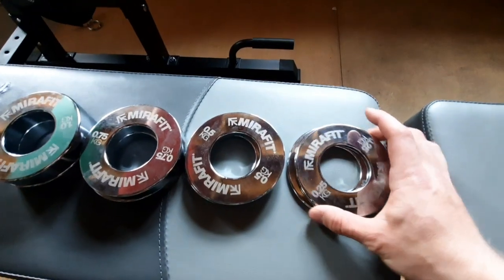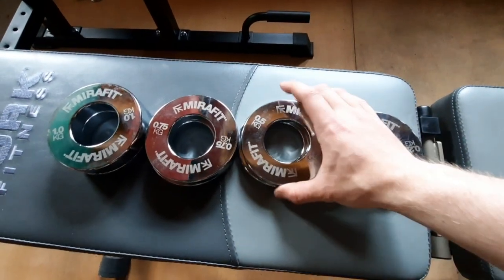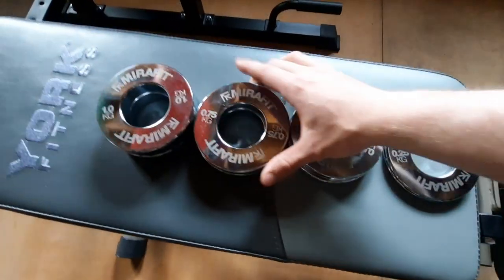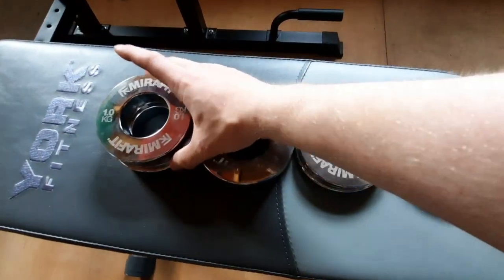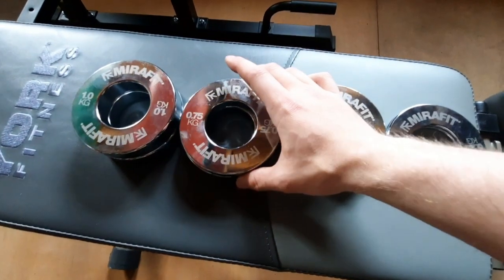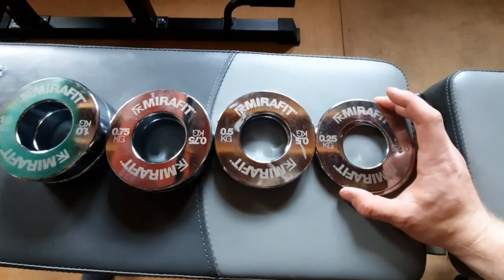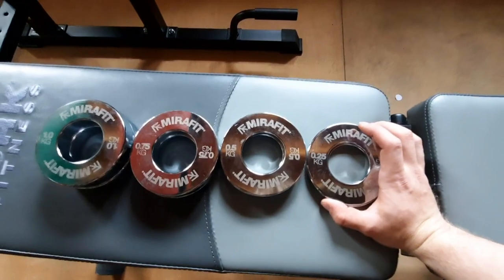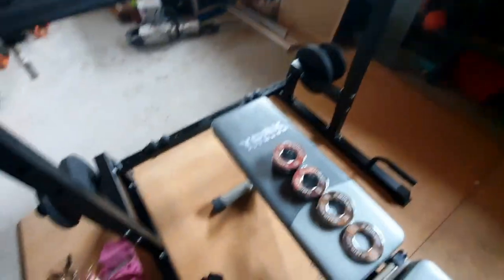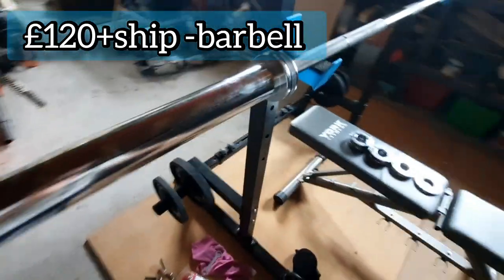Then we have my chrome micro plates, and I really like how these look. I think they just bring my home gym setup to a higher standard. I have 2, 1-kilogram plates, 0.75, 0.5, and 0.25-kilogram weight plates. These are so I can make those smaller jumps on the bench press and make sure you don't injure yourself.